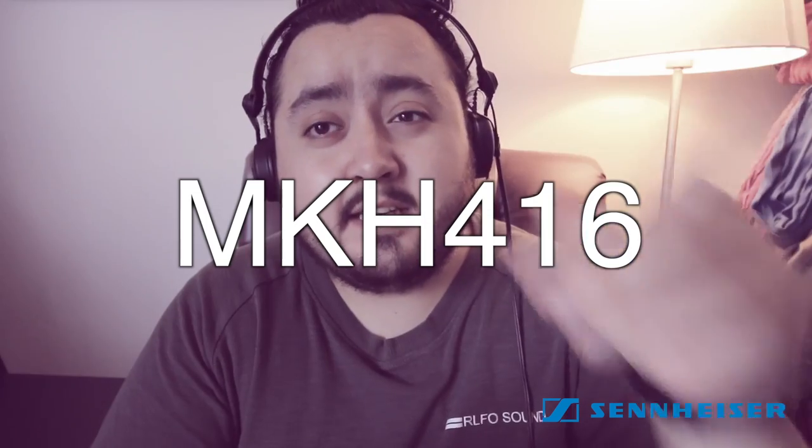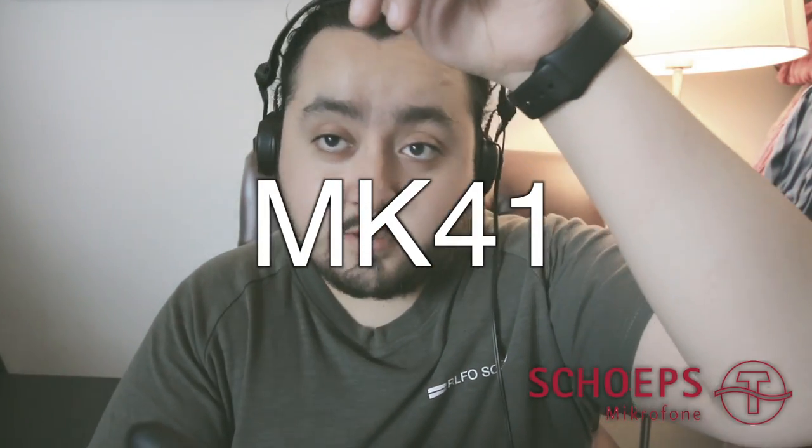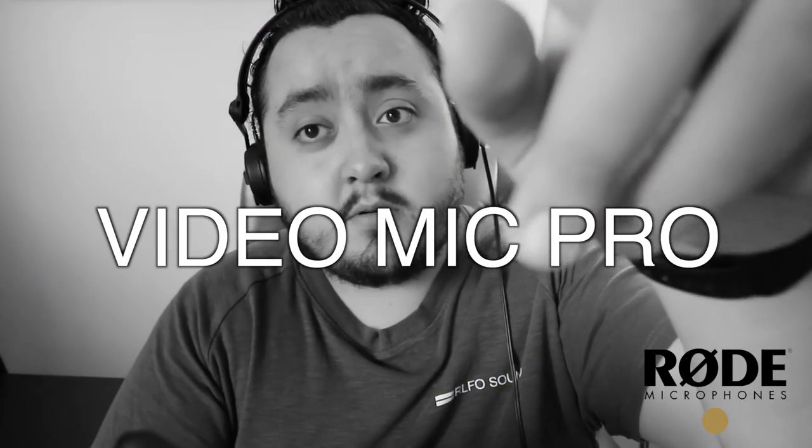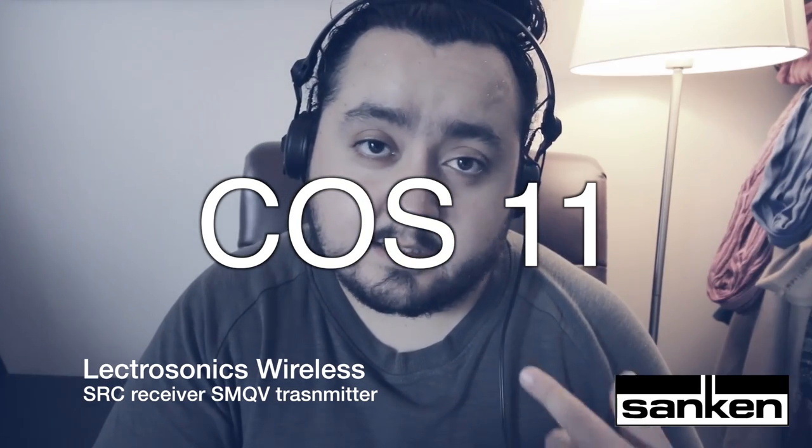I'm going to be using the Schoeps MK41, the Sennheiser MKH50, and just to throw in one other microphone, the Sennheiser MKH416. I have all these microphones right now. I'm also using the Rode VideoMic Pro in the camera and wearing a Sennheiser lavalier. I'm gonna be reading the definition of sound and then swapping through the microphones so I can make a comparison of how they each sound.